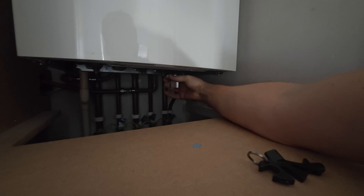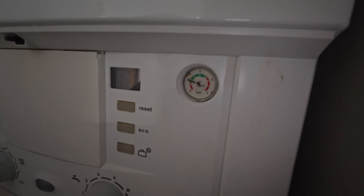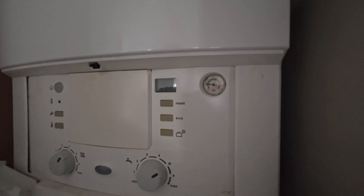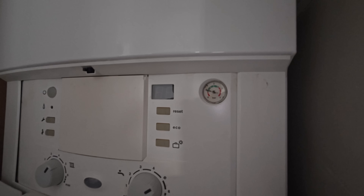With the drain point shut we can now repressurize the system. This is a Worcester and the key's left in place — of course it is. We'll open up the filling loop and wait for the gauge to hit about one. There we go. Let's vent our new radiator, hopefully we get no leaks, fill it up, then turn the boiler on and put the heat camera on — hopefully we've fixed this problem. Quick re-top up of the pressure to make sure it's back up to one before we turn it on.